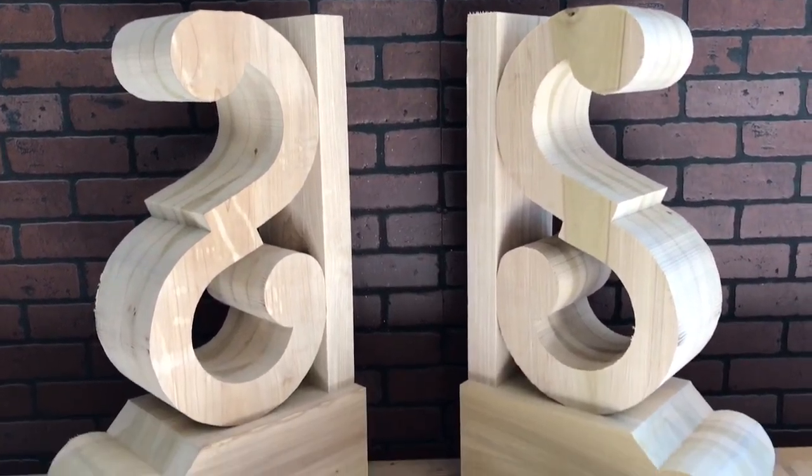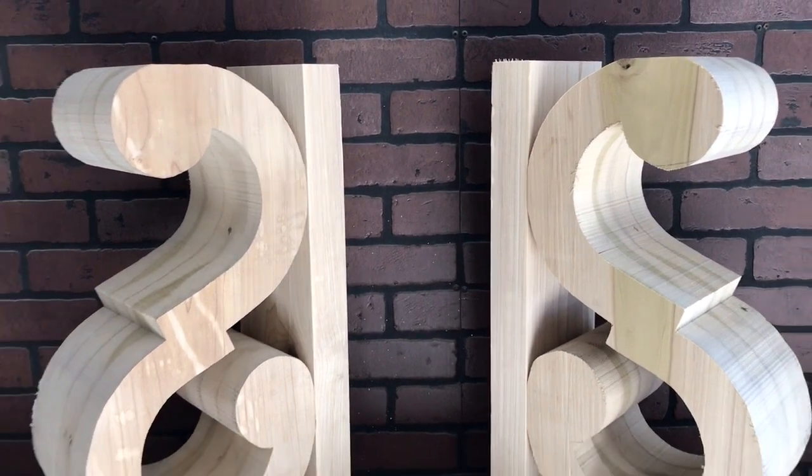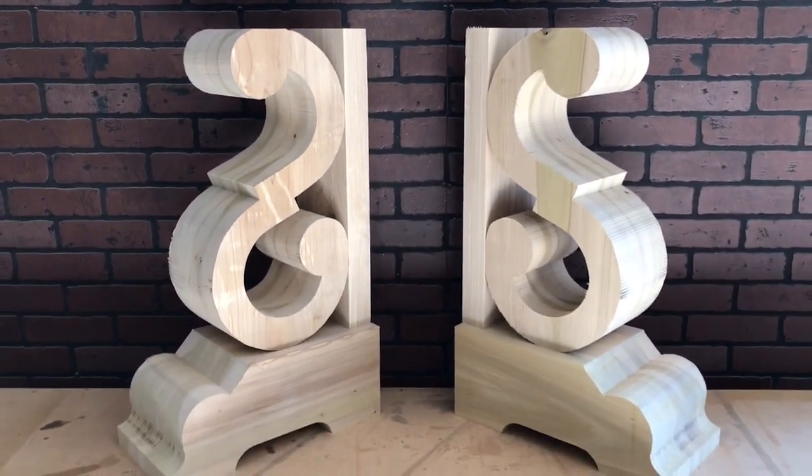In this video I'm going to teach you guys how to do my signature scroll base console table. I'll have links in the description box for the templates and any of the tools and products I used in this video.